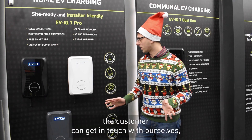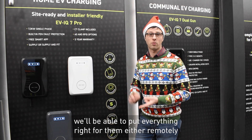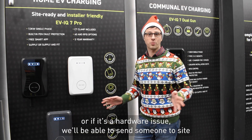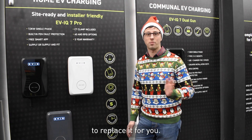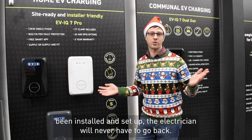The charger has a five-year on-site warranty, so if anything were to go wrong — either software or hardware — the customer can get in touch with us and we'll put everything right, either remotely or by sending someone to site to replace it. Once the product's been installed and set up, the electrician will never have to go back.